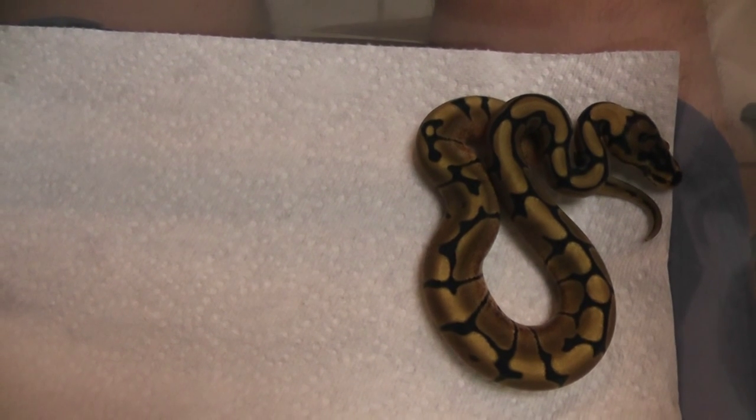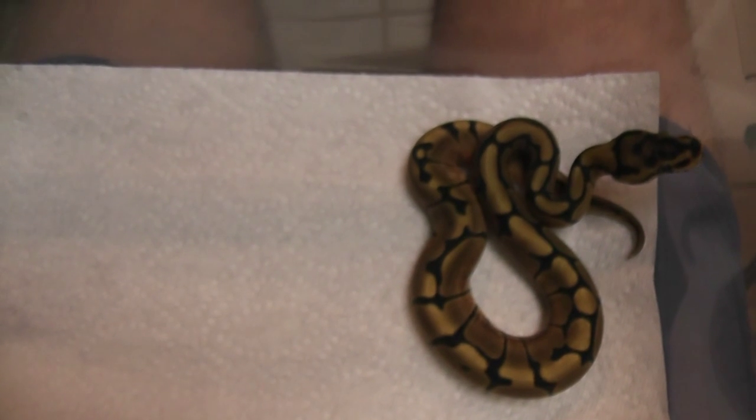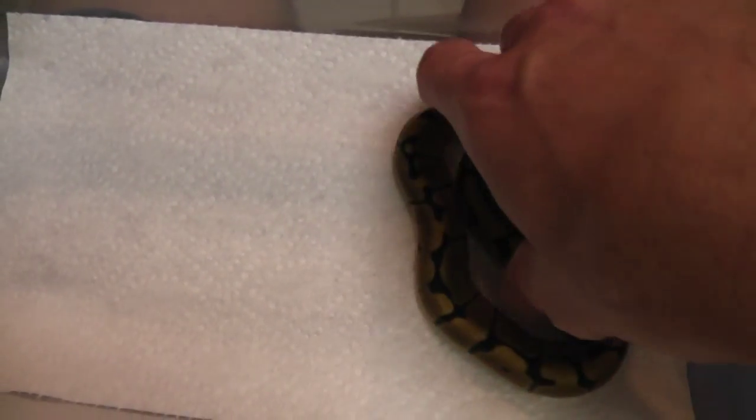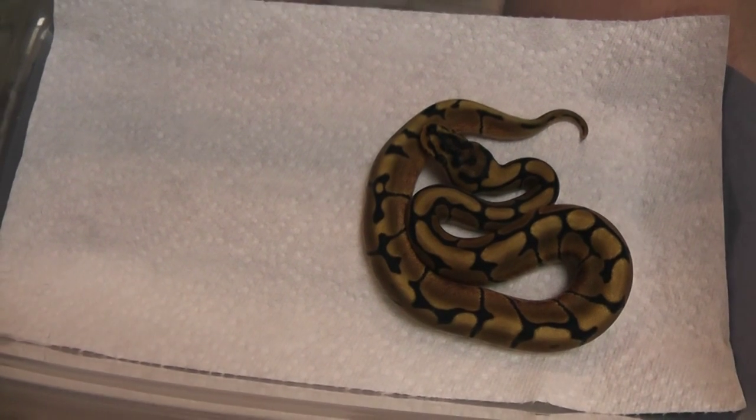I've got to go quick here because these guys are going to start getting restless. The genes at play here are just Pastel, Spider, and Enchi. I've got a real nice looking stinger that I bred to a Pastel, and I've got some pretty decent odds.